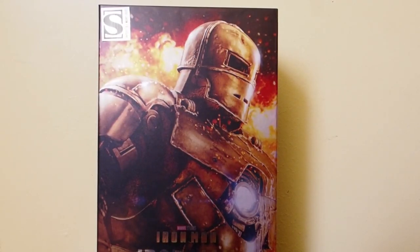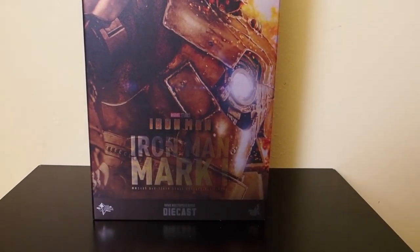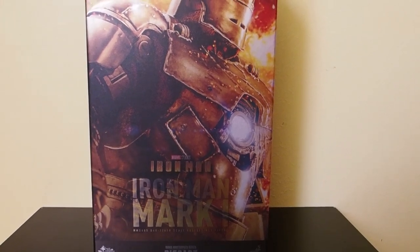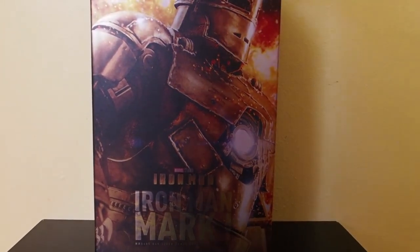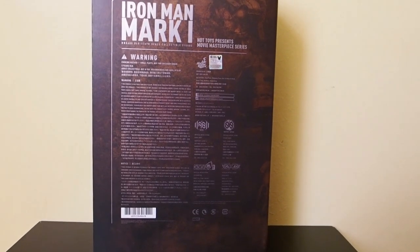Today I'm going to give you guys a detailed look at this Sideshow exclusive Iron Man Mark 1 by Hot Toys — this is the die cast version of Mark 1. Here's the box, it slides out like that, and there's the back of the box, so let's get into it.